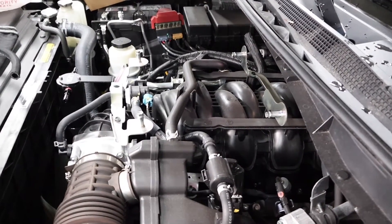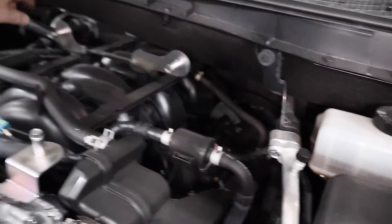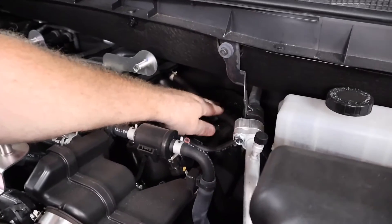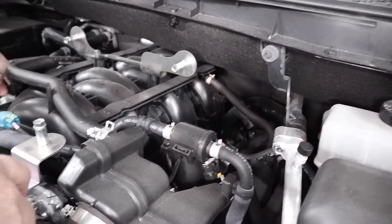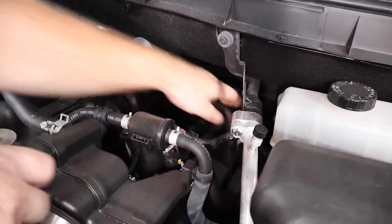Next step is to find your PCV hoses. There are two PCVs, so you have one on each valve cover. To get started, remove the factory PCV hose on the driver's side and also take the one off the passenger side, which is closer to the front. You're going to need a pair of pliers just to squeeze the clamps to get them to back off.